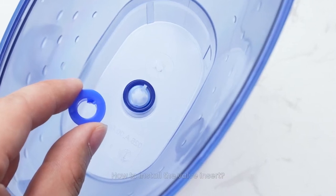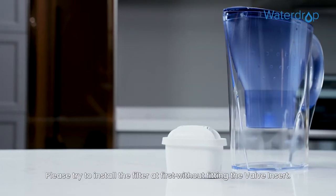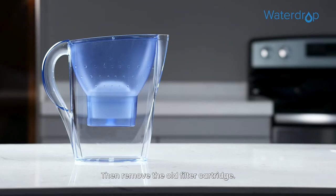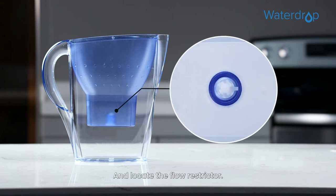How to install the valve insert. Please try to install the filter at first without fitting the valve insert. Then remove the old filter cartridge and locate the flow restrictor.